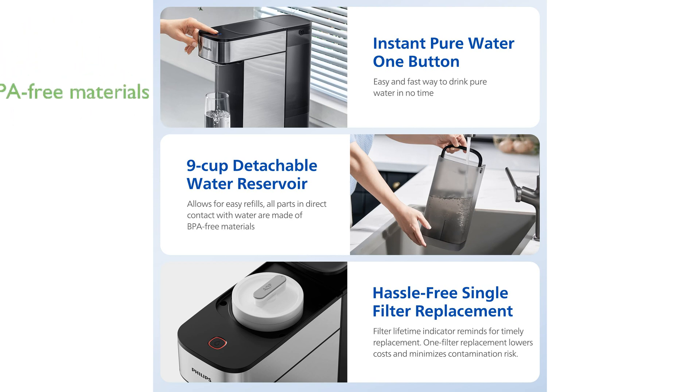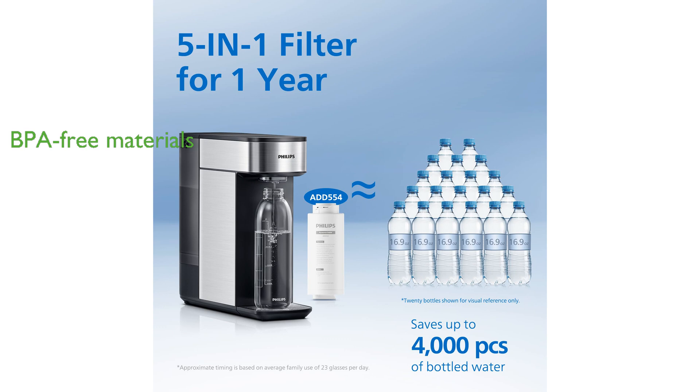The system is designed with BPA-free materials and includes a detachable water reservoir, making it both safe and convenient for regular use. Complementing its eco-friendly features, the water filter comes with a reusable glass bottle, promoting sustainable hydration habits while keeping water fresh.